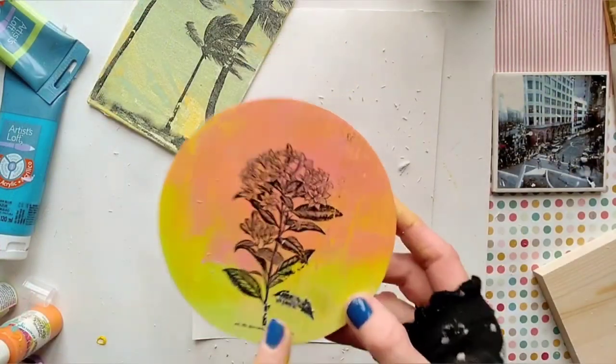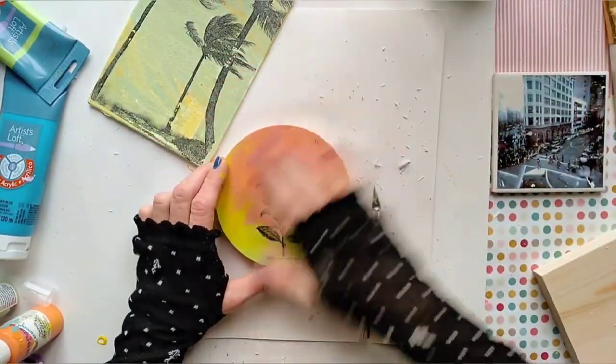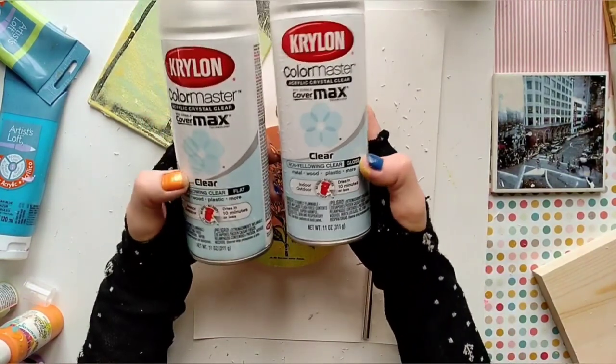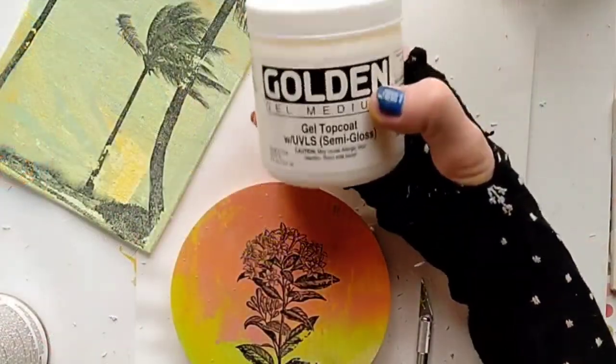When you're done removing the paper, you might notice there is still some paper left over the image. But don't worry — once you apply the protective finish, the paper will disappear. I like to use Krylon Clear Spray; gloss or flat are both fine. Or you can also use a brush-on finish.